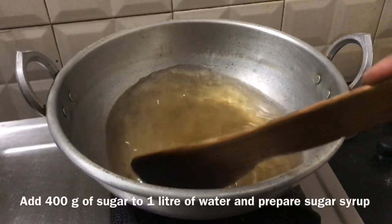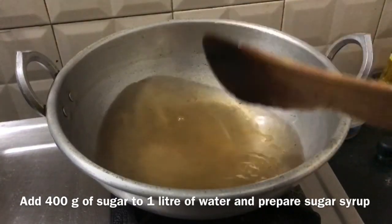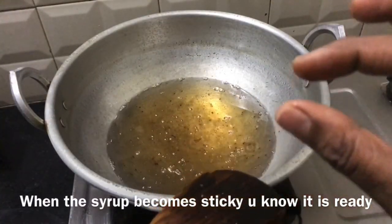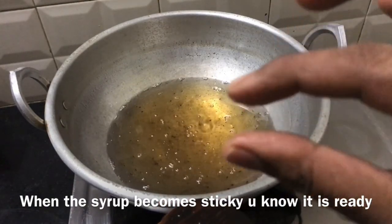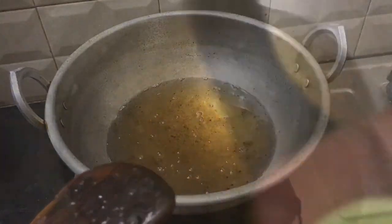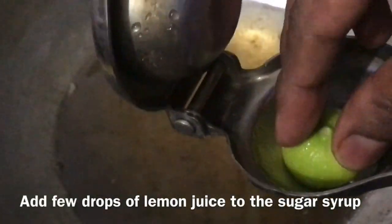I've got 1 kg of Amla. Let's wash it. After 10 minutes, it's easy to cut it out.